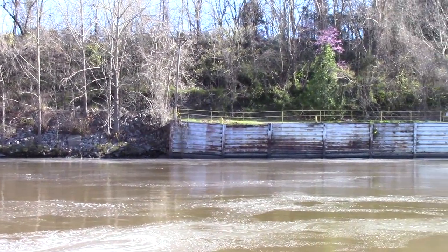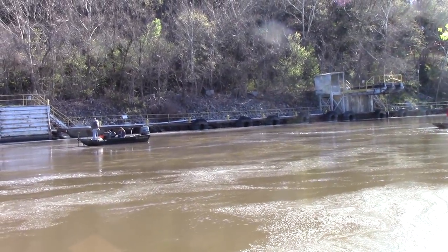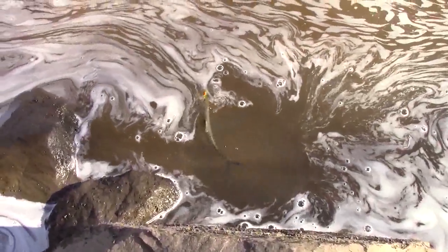Another muddy day, this time on Acapulna. I saw the guys in boats doing better with shad darts, so I've switched to shad darts.